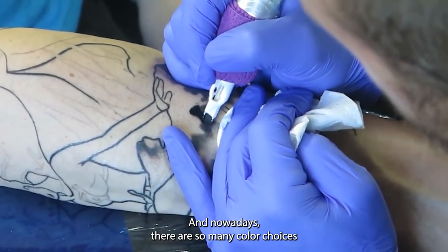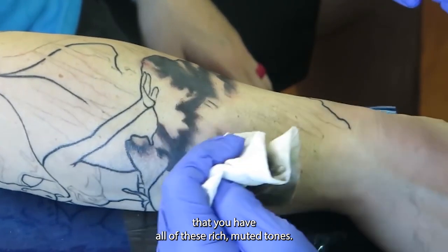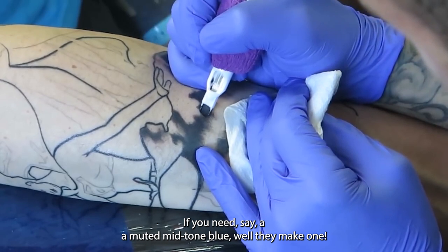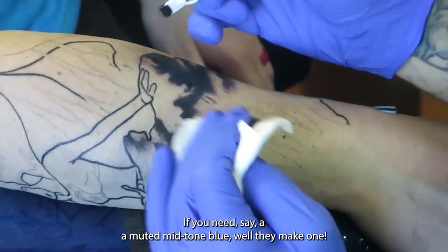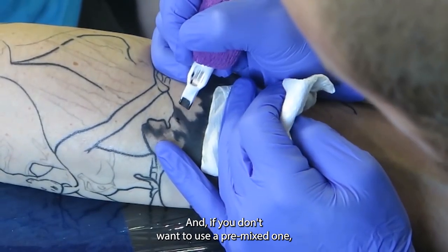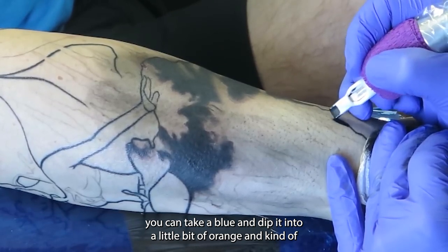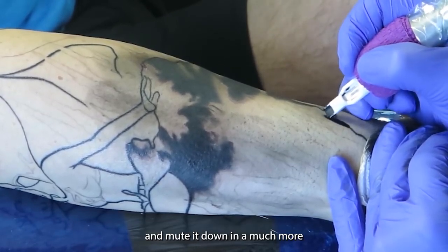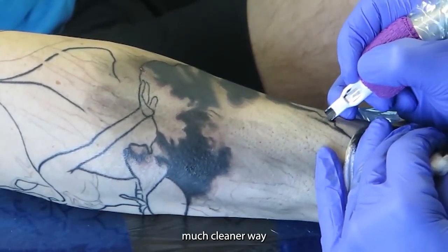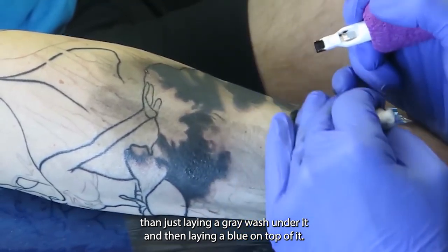Nowadays there are so many color choices that you have all of these rich, muted tones. You don't really need to have a gray lying underneath those tones. If you need a muted mid-tone blue, well they make one, and if you don't want to use a pre-mixed one, you can take a blue and dip it into a little bit of orange and mute it down in a much cleaner way than just laying a gray wash under it and then laying a blue on top of it.